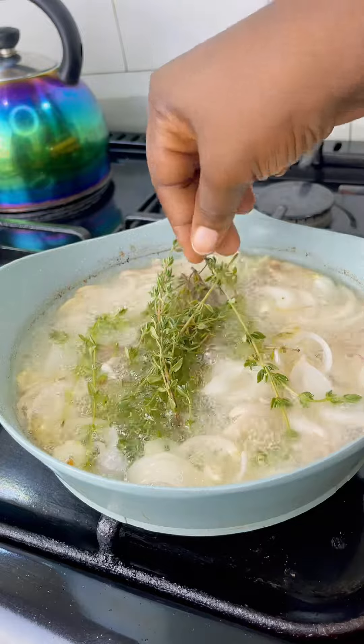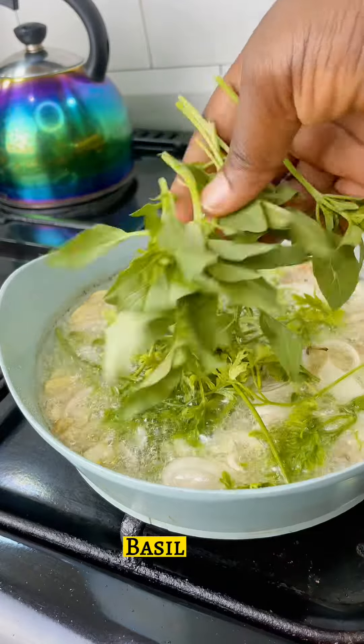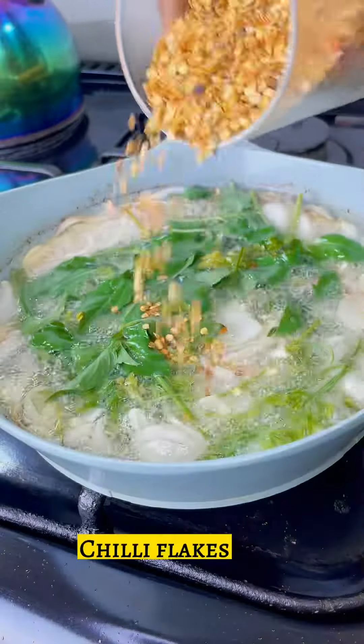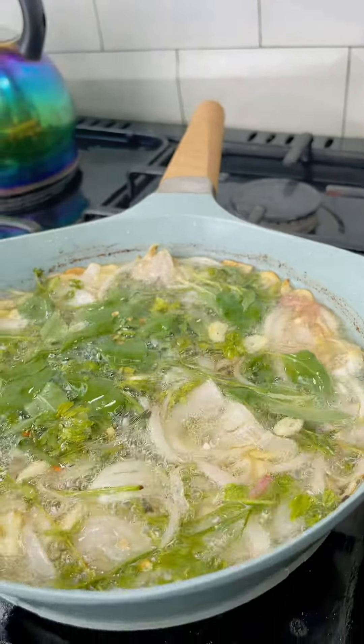Next I'll be putting in my fresh thyme, my parsley, and my pesto — those are my favorite spices. You can use whatever you like, rosemary for example. I'll also be adding chili flakes to it.